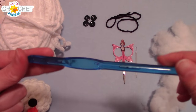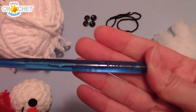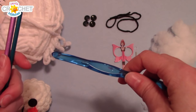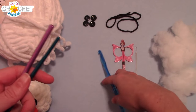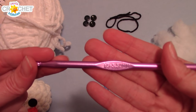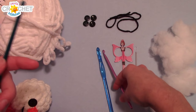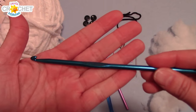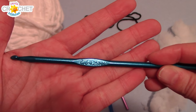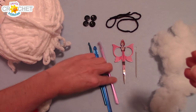Our main body will be made using an 8mm hook — you can use a 7 or a 9, but 8mm is probably best. His scarf is going to be made using the 5.5mm or I9, so that his stitches are nice and loose. And for his nose, so that we have nice tight stitches, we're going to use a 4.25mm hook or a G6. Once you've got all of that put together, we can get started.